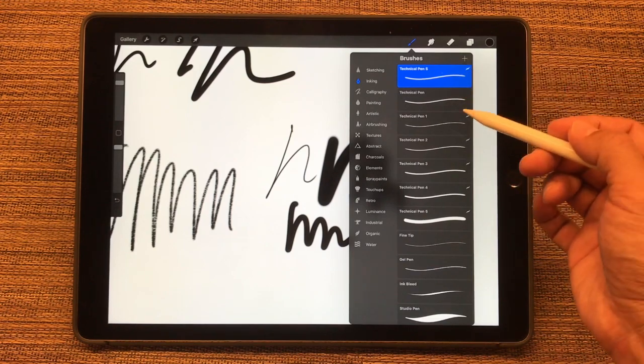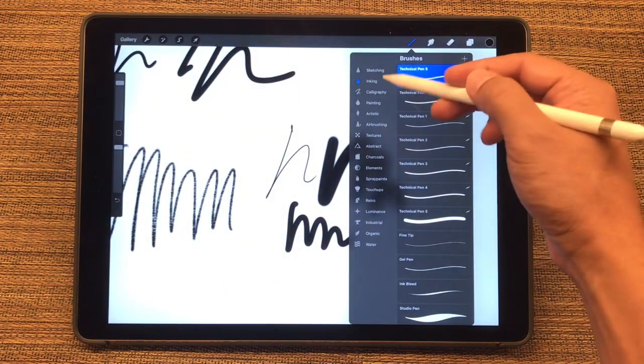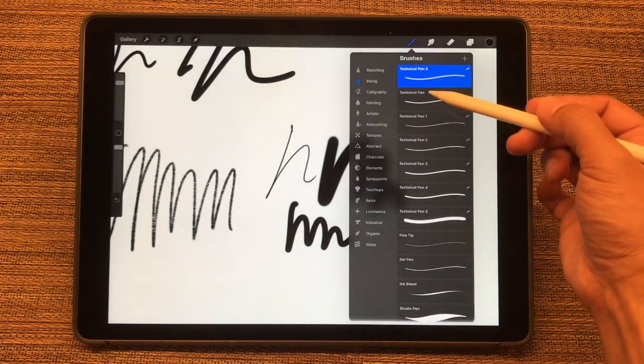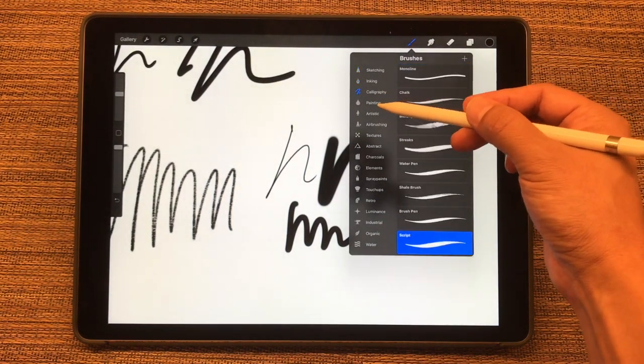So now that I've named this brush, and once you've set up all of your brushes, you can set one up in Pencils, set one up under Inking, or any of the other categories.